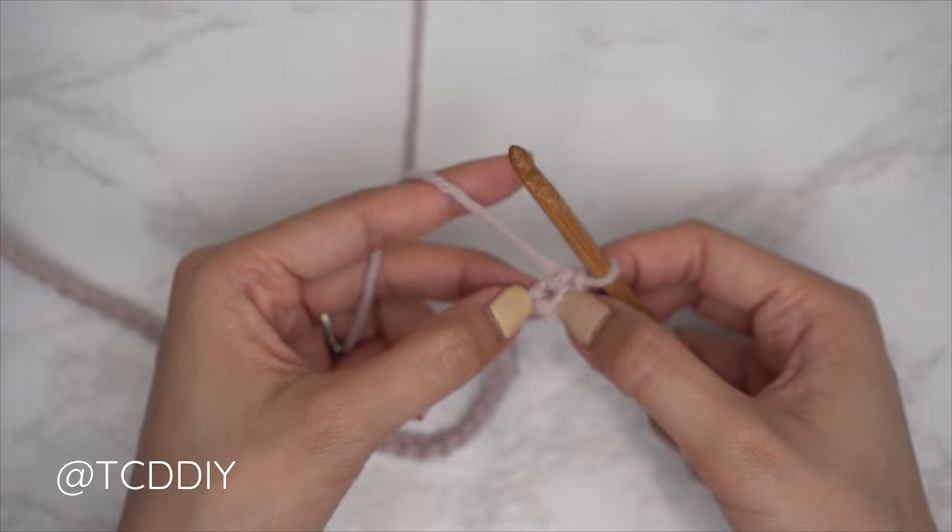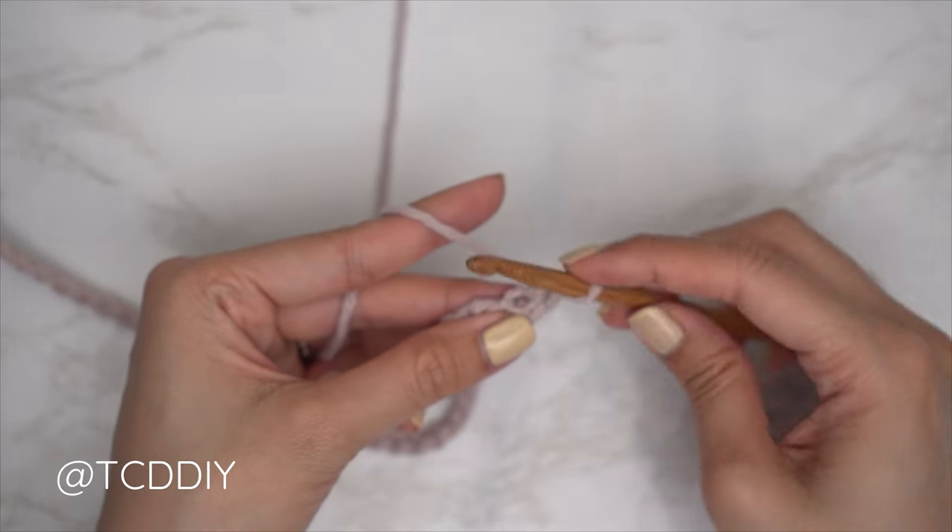From here, insert your hook into that same chain that our single crochet is in to pull up a loop.